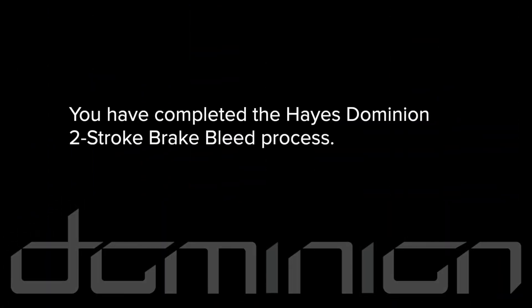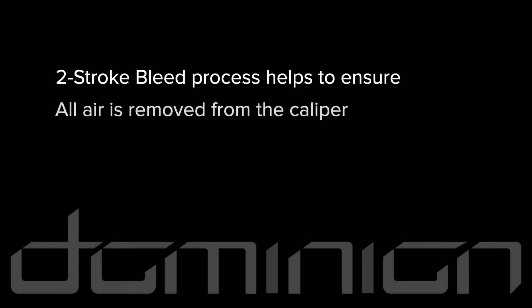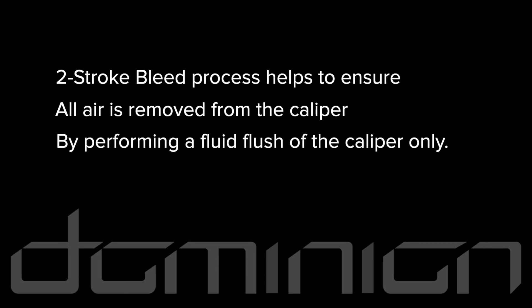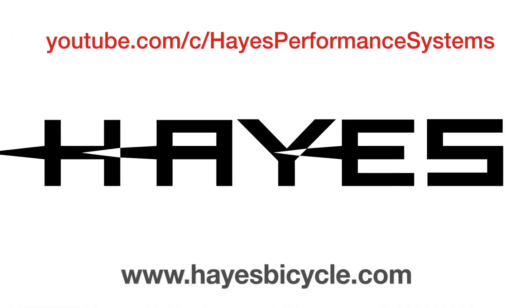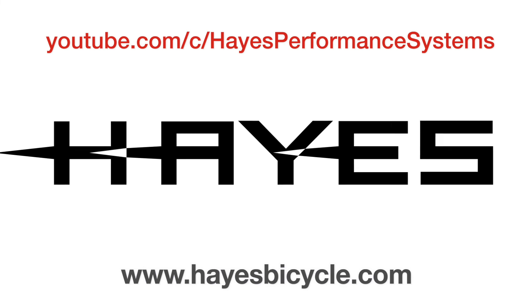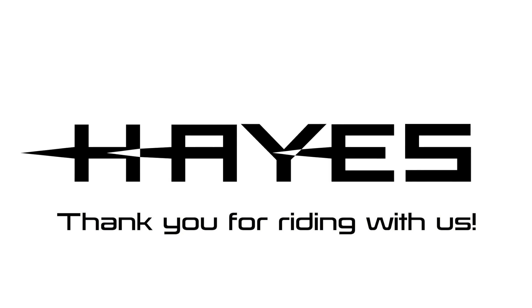You have completed the Dominion two-stroke bleed process. This optional two-stroke bleed process helps to ensure that all air is removed from the caliper by performing a fluid flush of the caliper only. Please continue to our YouTube channel and hayesbicycle.com for more maintenance procedures and assembly instructions. Thank you for riding with Hayes.